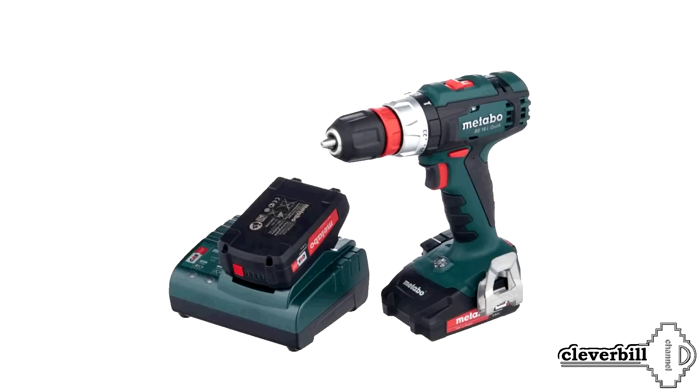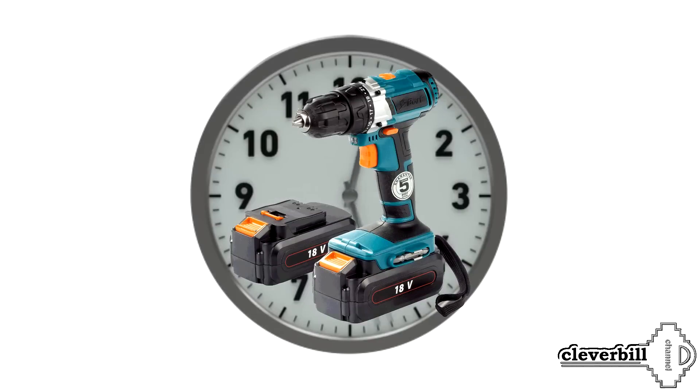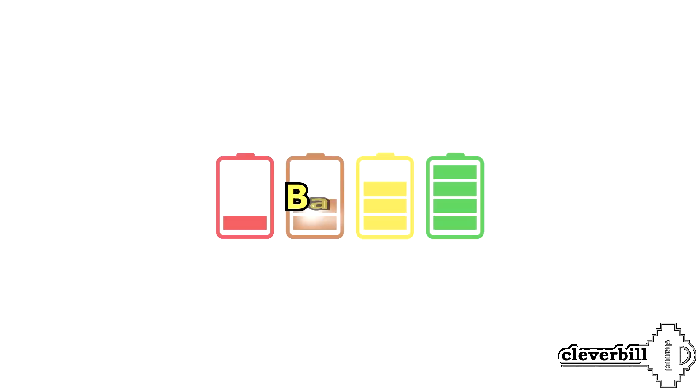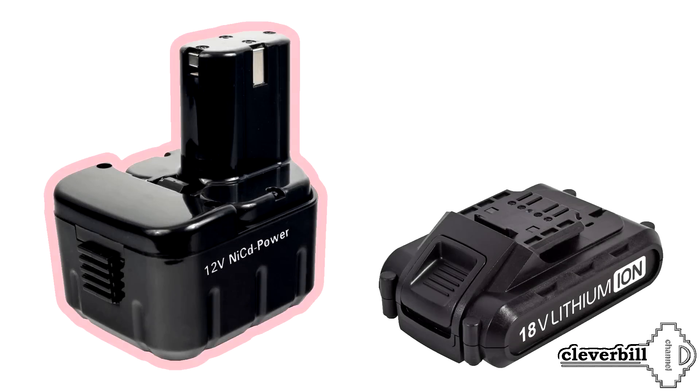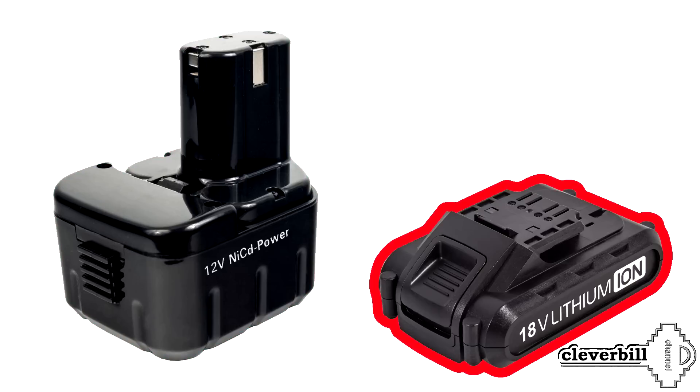When choosing a battery device, you should pay special attention to the characteristics of the battery itself. The battery in the tool plays a very important role — both the operating time and the service life of the tool as a whole depend on it. There are two main types of screwdriver batteries: NiCd and the more modern Li-ion, which is gradually replacing its predecessor.